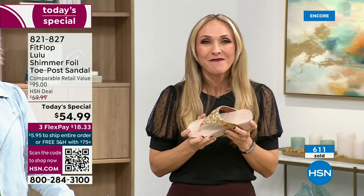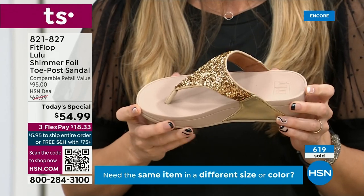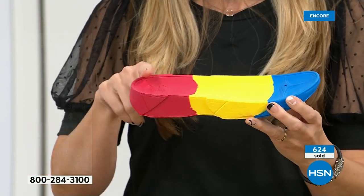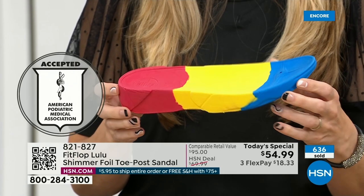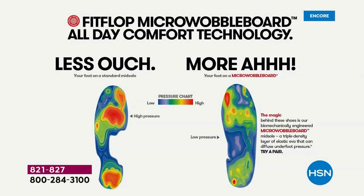I love whenever there's a FitFlop show because the models get to be comfortable for the whole hour. Every pair of FitFlops is approved by the American Podiatric Medical Association. That micro wobble board technology is a triple density foam that's going to diffuse pressure and equally distribute your weight. And look at this — the sole actually looks like a real human foot, which is funny to say, but so many sandals are just flat pieces of cardboard. That graphic shows on the left what your foot looks like in a shoe that is not good for you — all lit up like a Christmas tree. On the right, you have what your foot looks like in a micro wobble board shoe. That is your weight distributed, all your impact points being supported. That's why you could wear these all day long and they are multi-generational.